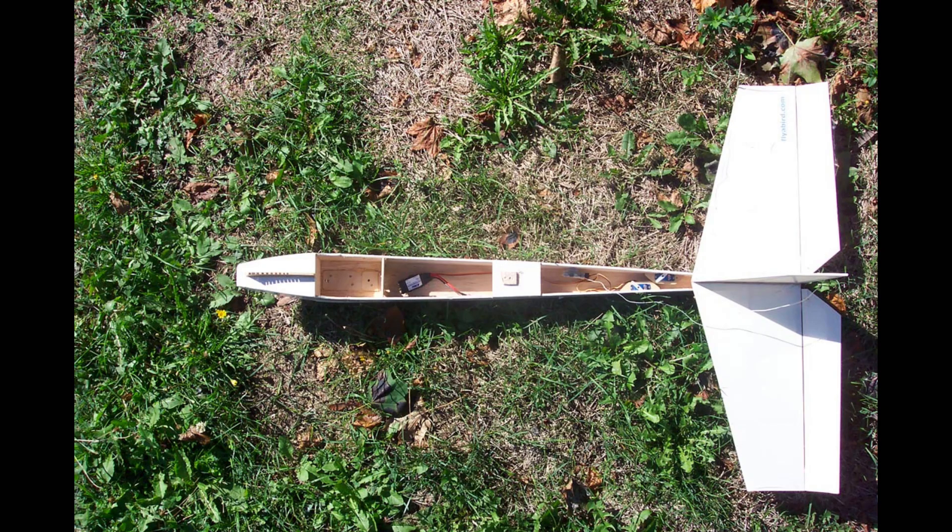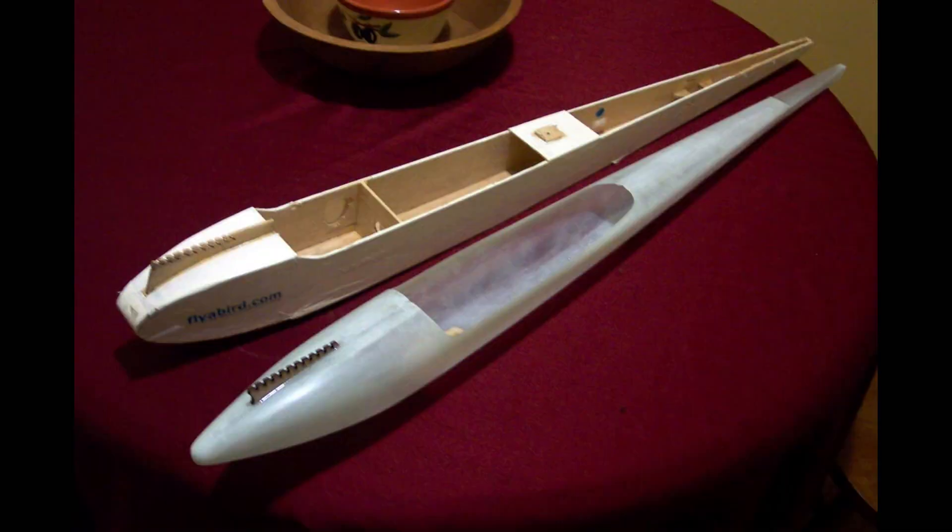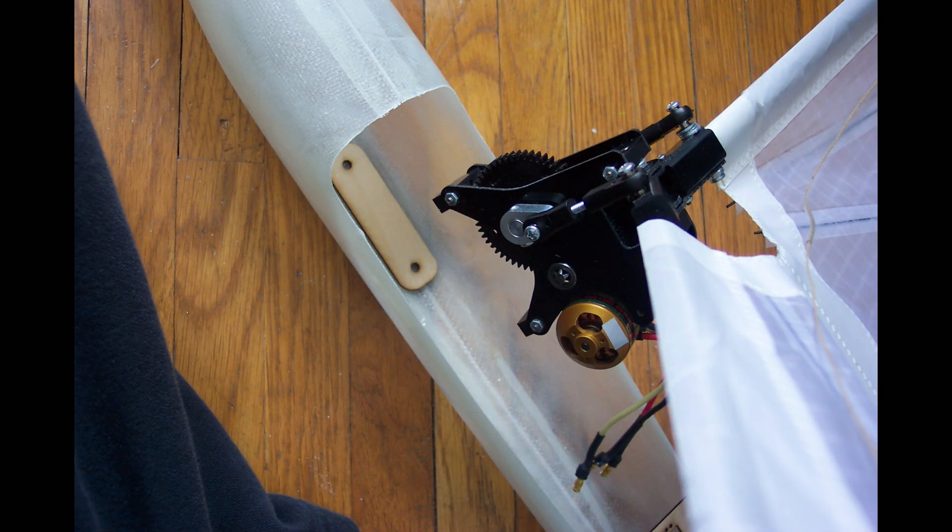I designed the original Crossbow around 2009. I had trouble getting the balsa wood bodies made for the kit, so I switched to a fiberglass body, which is a lot better. Putting a removable gearbox into a hollow body was a new concept for Ornithopters.